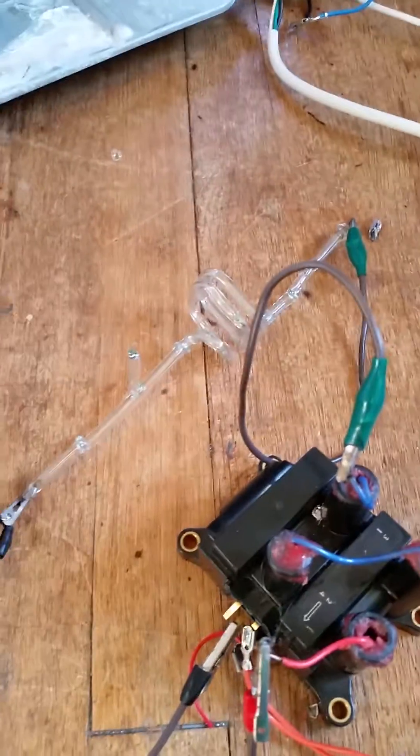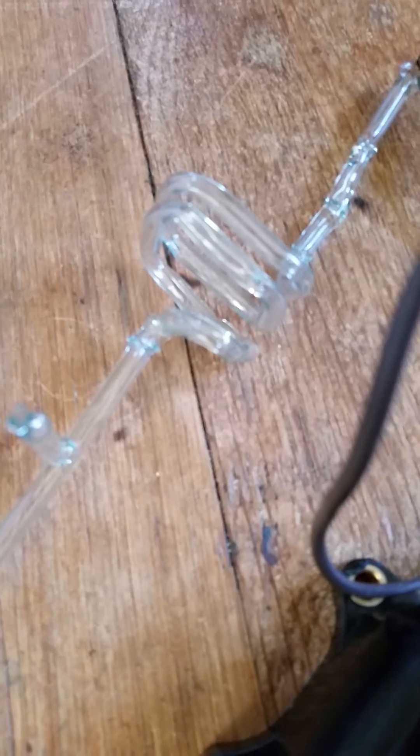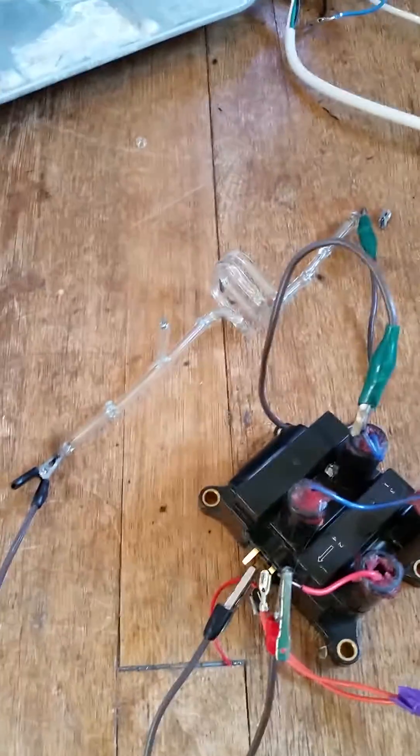I pumped the tube down for about 30 minutes, and I sealed it off, and I am wondering if it's gonna work or not. I've got it hooked up to my ignition coil — it's running on about 5,000 volts right now. Let's see.